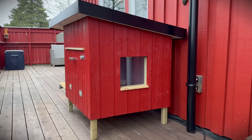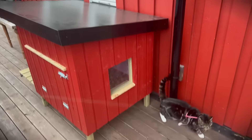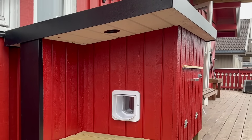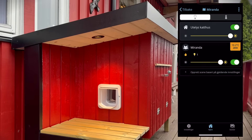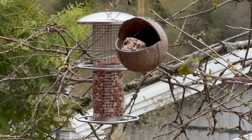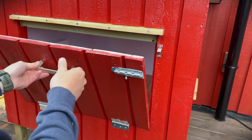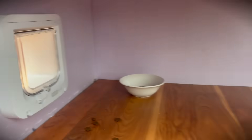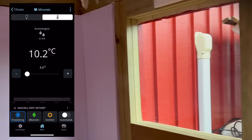And there it is, finally in place — a quick and easy project. The dawn light can be controlled on and off from the app. The light is also turning on and off automatically. You can also control the floor heating from the app.